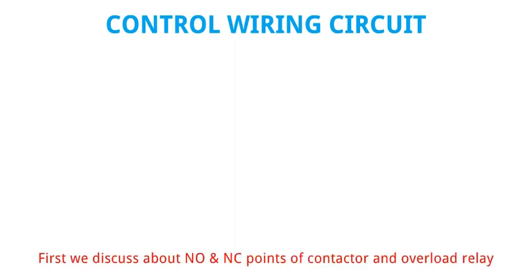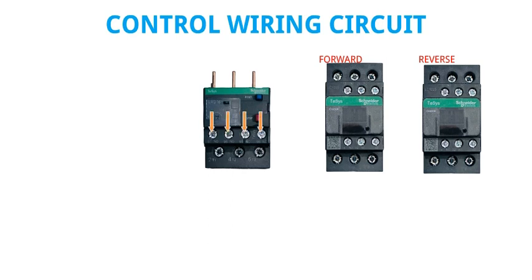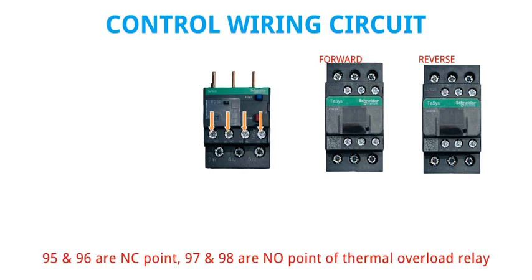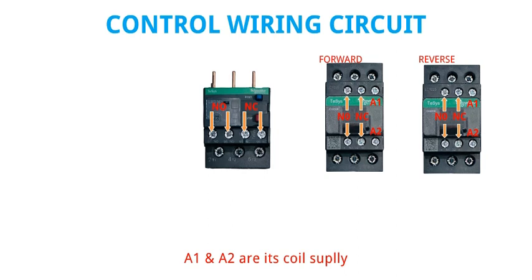Control wiring circuit. First we discuss about NO and NC points of the contactor and overload relay. 95 and 96 are the NC point, and 97 and 98 are the NO point of the thermal overload relay. 21 and 22 are the NC point, and 13 and 14 are the NO point of the contactor. A1 and A2 are its coil supply.